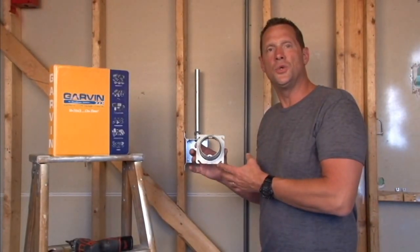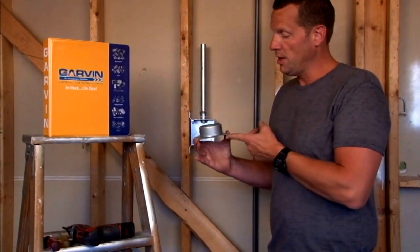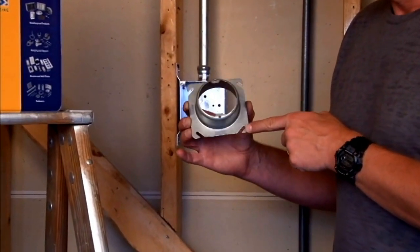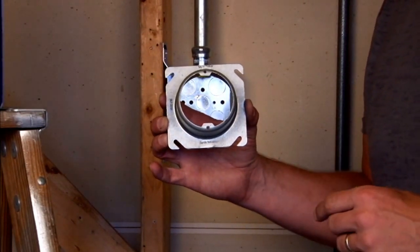Garvin Industries part number 52C3, one and a half, is a four inch square mud ring that is raised one and one half inches off of the finished wall surface. It comes standard with 8-32 threaded holes for mounting most sconce lights or overhead lights.